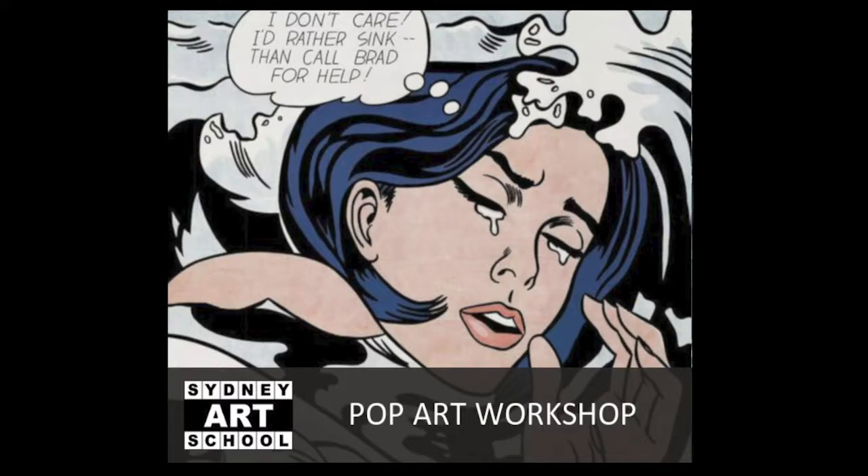Pop art was an art movement from the 1950s and 1960s, which started in New York and then spread out to London. It was very different to any art that went before because it rejected all of the traditional art.